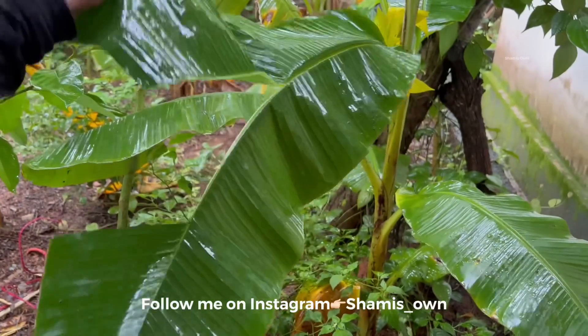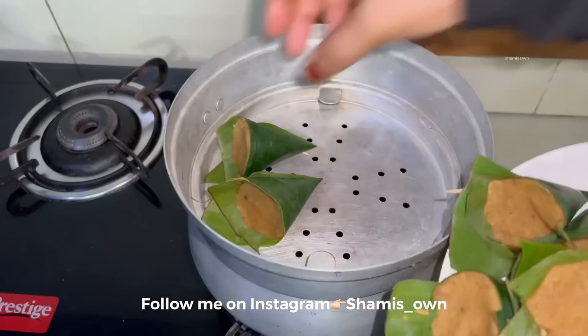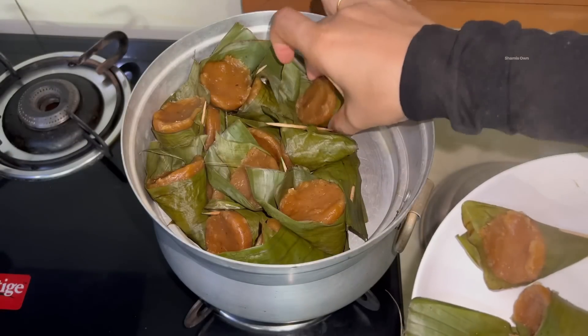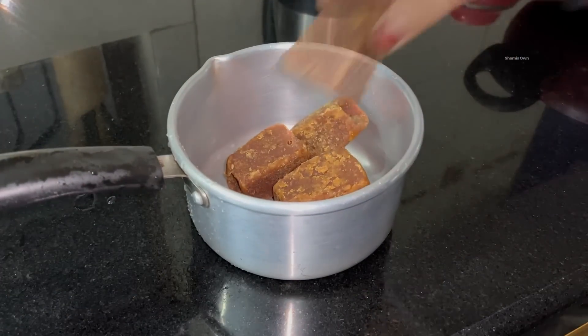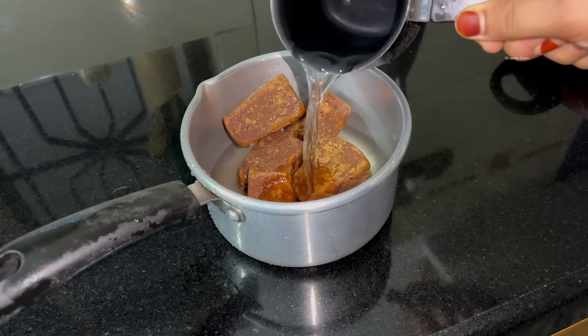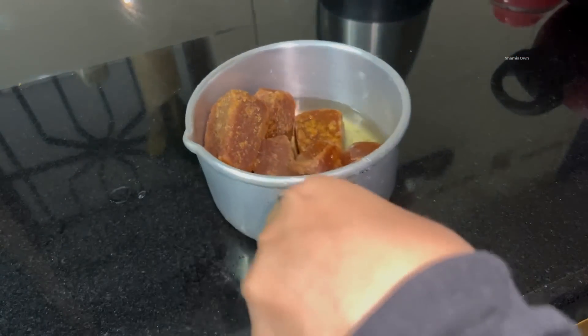I don't have a big area, but I don't have a lot of food in my life. In this video, I will try to get a review of this video. This is a dish, a thick one.